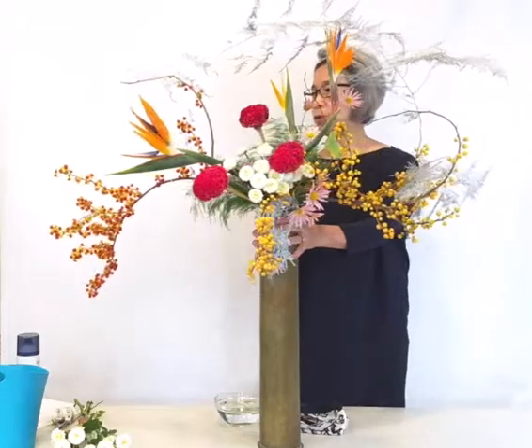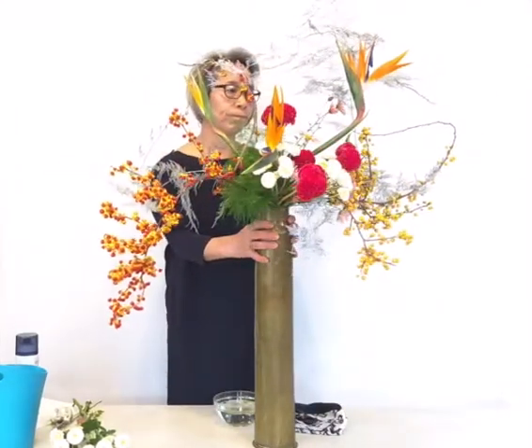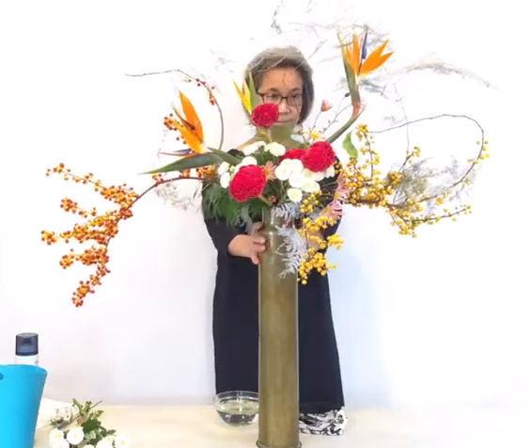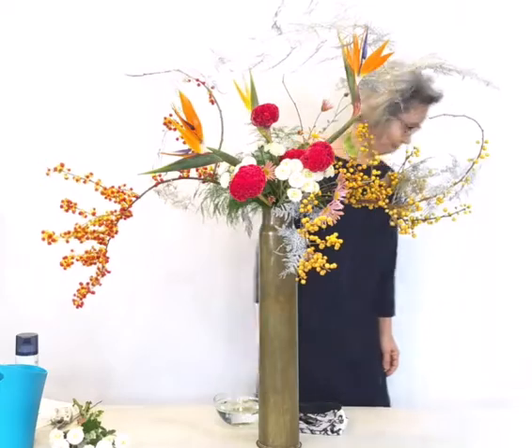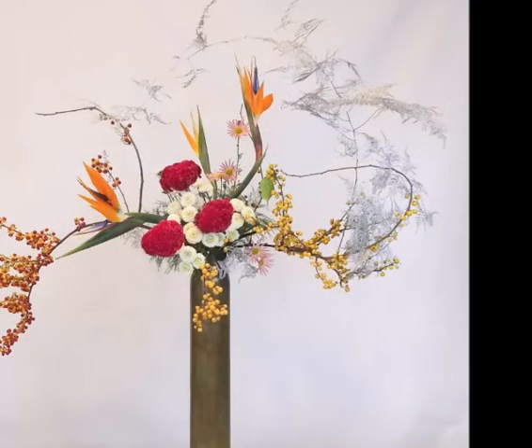This is a New Year arrangement for everybody. Thank you so much. Enjoy. Thank you.